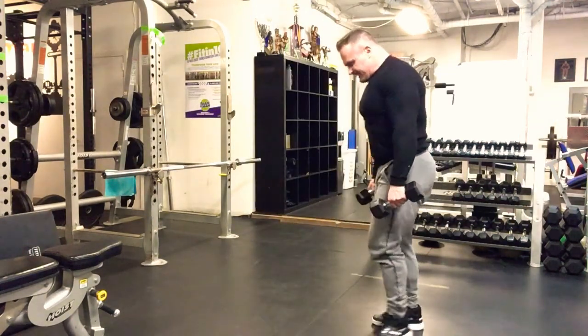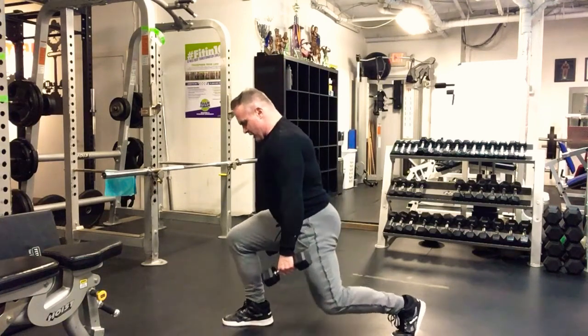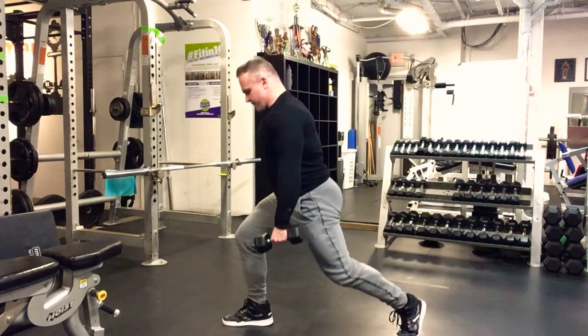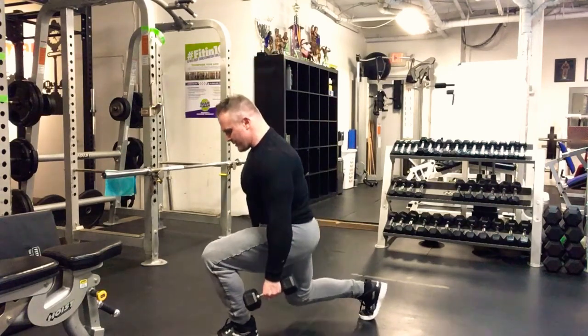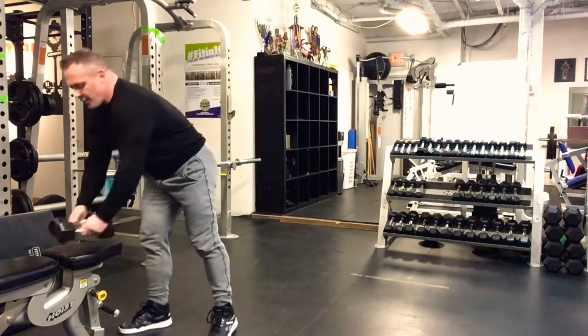For dumbbell split squats, take a nice big stride. Emphasize the weight on the forward foot — drop down, touch that knee, keep the shoulders back and chest up, then come back up. Forward heel down, touch the knee with control. Fifteen reps on one leg then immediately go to the other leg. Four sets of 15 — on your last set do 22 reps, taking 15-second breaks as needed to reach that number. Starting weight: guys, 30–35 pound dumbbells; ladies, 20–25 pounds.